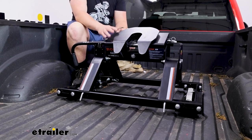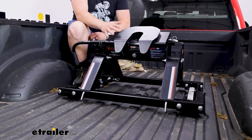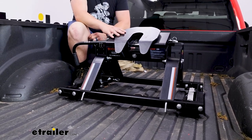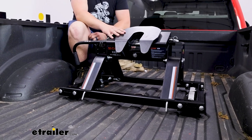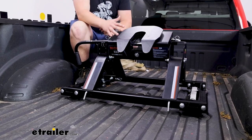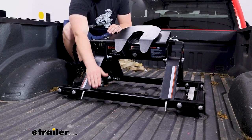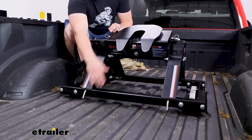But you might consider an option like this if you're maybe switching the fifth wheel between multiple different trucks — say one has the factory towing prep package and one just has industry standard rails with an underbed kit. This kit would be able to work with both of those; you just need to use the adapter when that towing prep package is present.